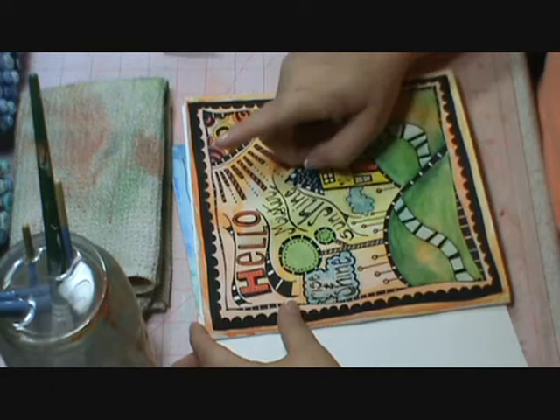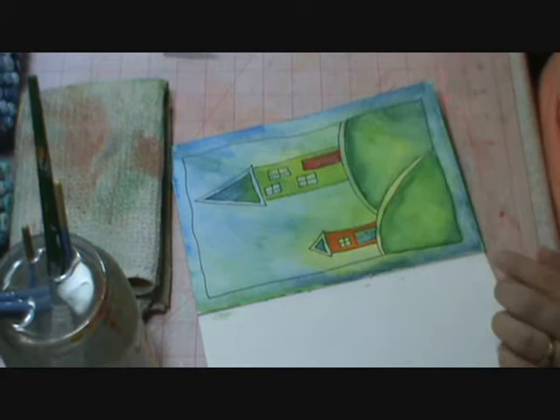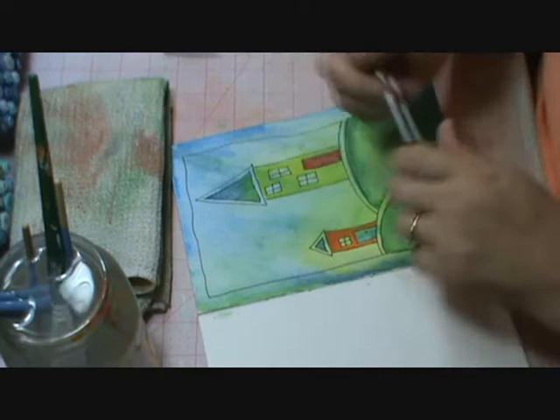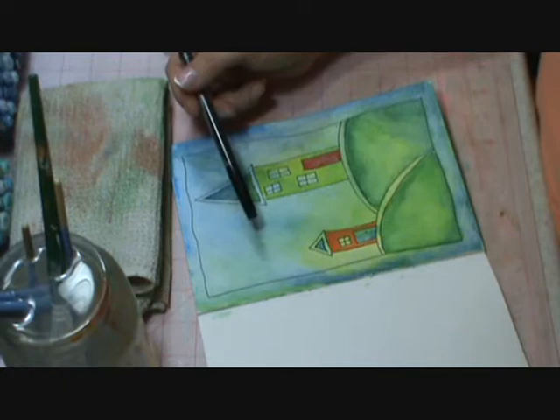In addition, there's the title. So right now what I'd like you to do on your journal page is you should have some open space, and all I want you to do is take your Sharpie pen. Before you draw, I want you to think of a sentiment. I'm going to do Home Sweet Home, and I want that to be on two lines, so I'm going to draw two lines.